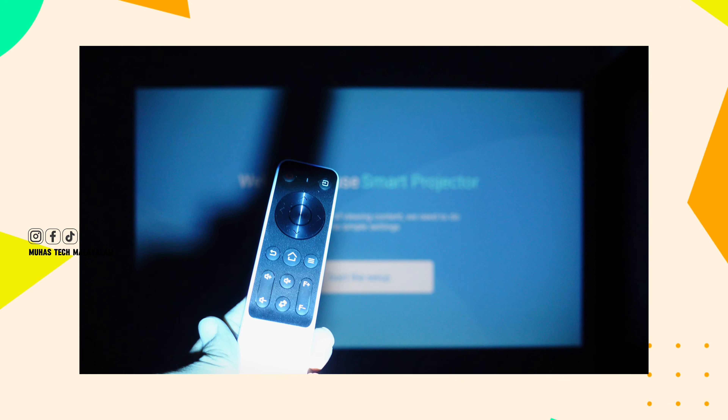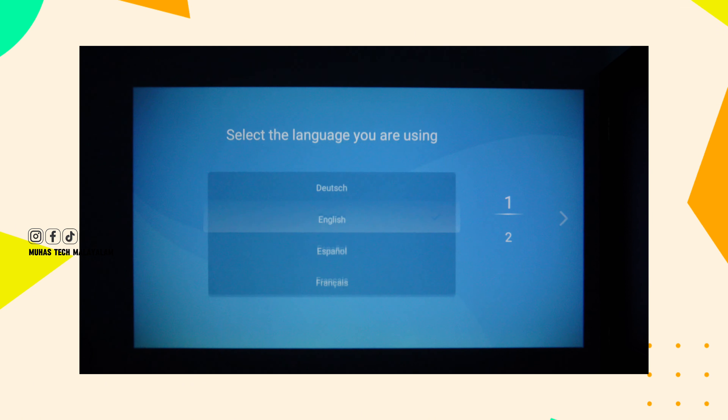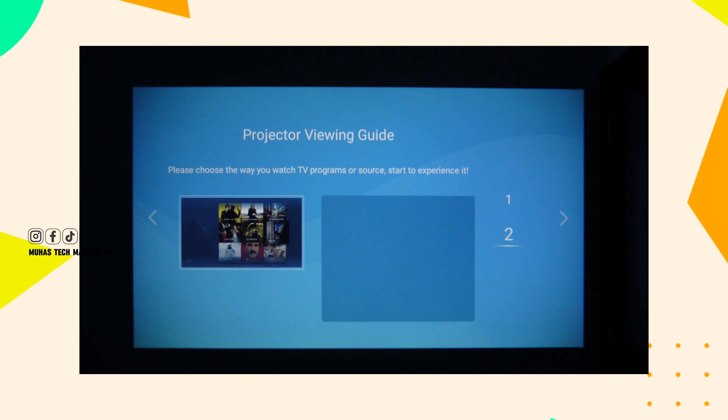If you want to start the app, you can use your remote battery. You can start the setup and choose your language. You can also use WiFi, and start using the instructions on your part.